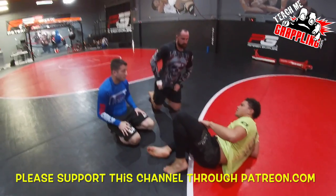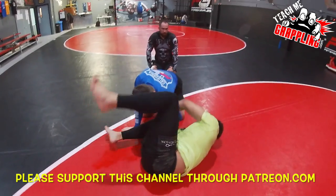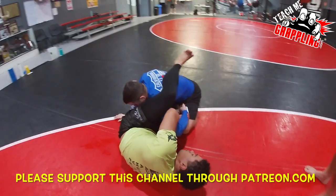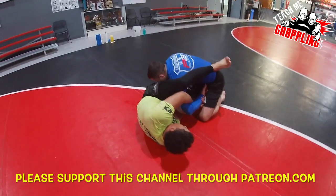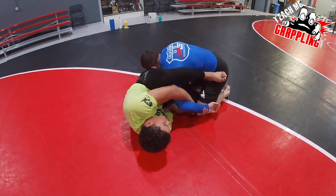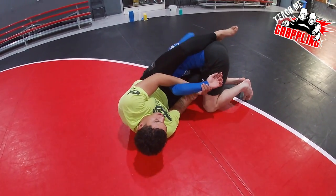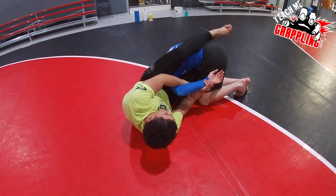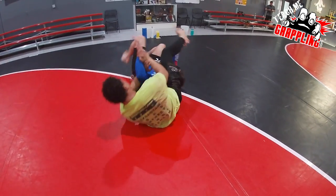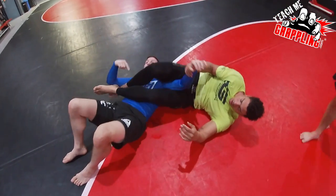If you try to hurt me with a kimura and it starts to hurt, I'm gonna roll — I'll end up right here in the armbar. If I put my leg over your back you wouldn't be able to roll. Lock your kimura, and when you go to roll I put my leg — you can still roll. If you put the foot on the hip to pry the arm out, I'm gonna start to roll. You're gonna try to stop me from rolling, but when you keep doing the kimura, it's gonna make me roll.